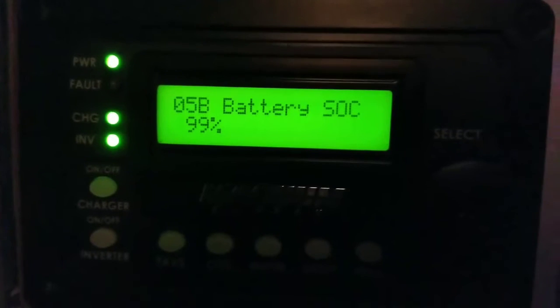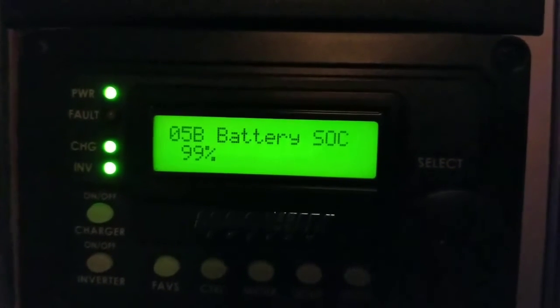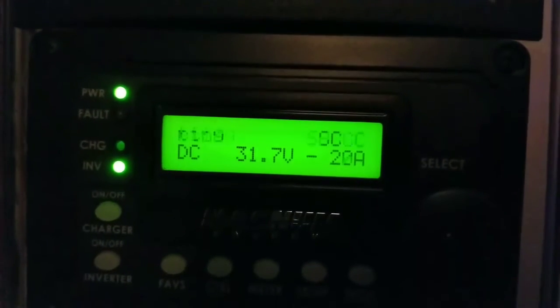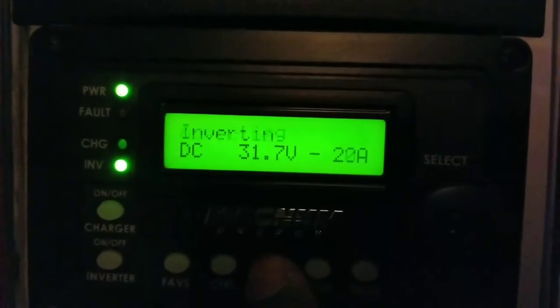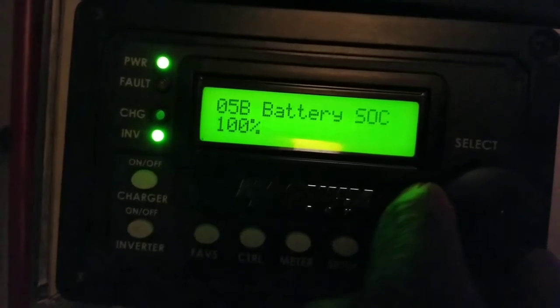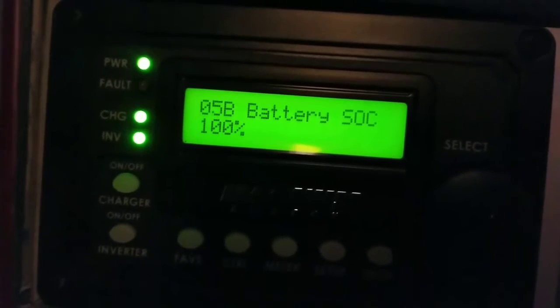Alright guys, so far so good — the batteries are almost charged, at 99%, and we're going to be rock and roll again. I'm still bringing in about 12 amps. Finally charged. I think it disconnects from the grid now — yep, I can hear the relay click. It finally disengaged from the grid — so smart.